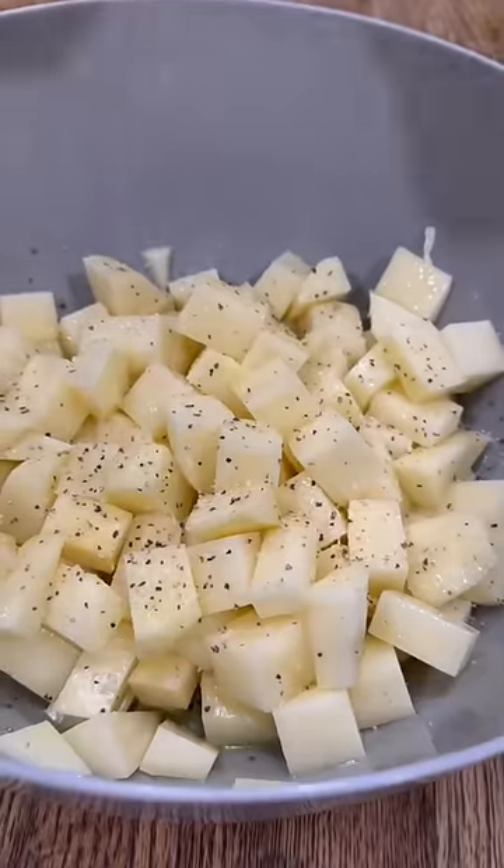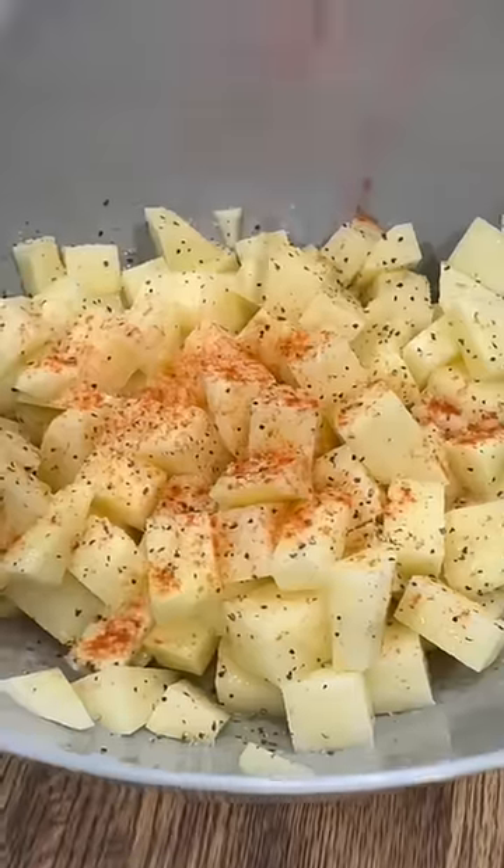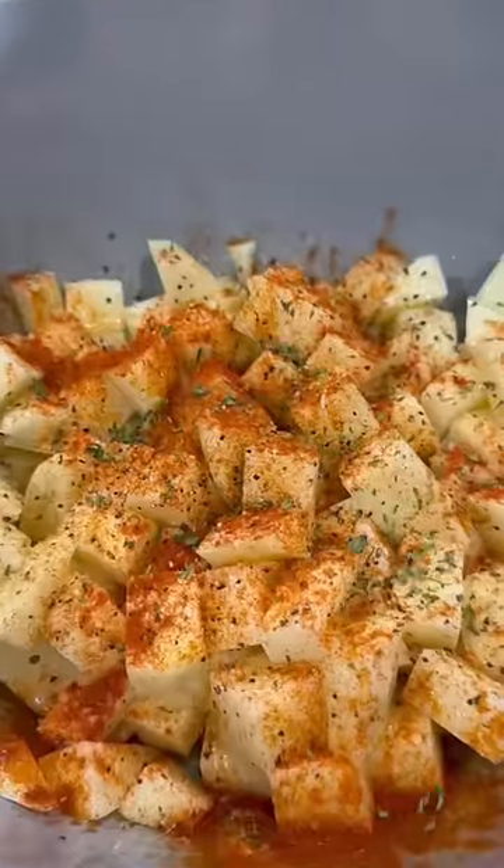I just peeled and cubed up three large russet potatoes and then hit those with some olive oil, salt, pepper, garlic, paprika, and parsley. Every air fryer is a little bit different, but mine takes 400 degrees for about 20 minutes for these.